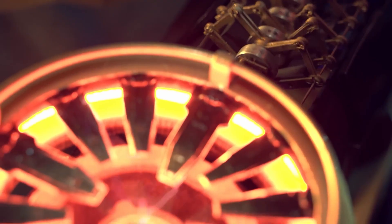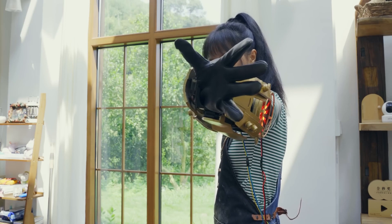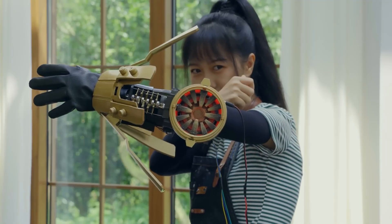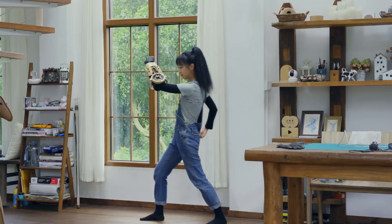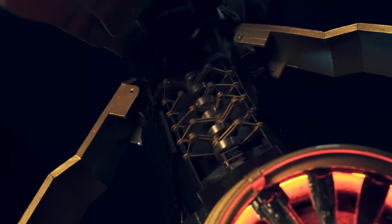Unfortunately, we don't get any details on this arcing lightning detail, but I would hazard a guess that a barbecue igniter is probably handling the work here. This is a gorgeous build with a ton of great tips, and like so many of her videos, it's also a relaxing, satisfying watch.